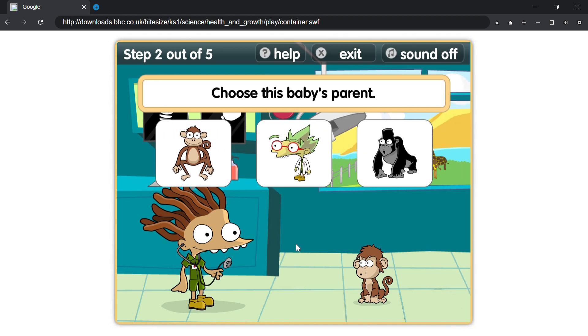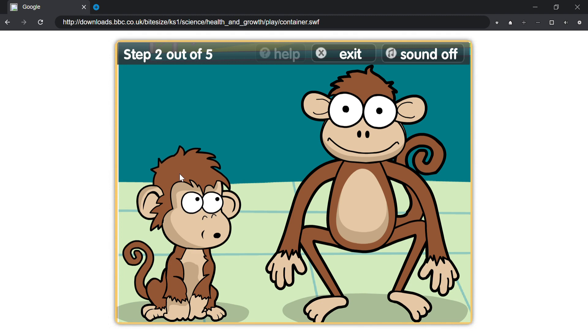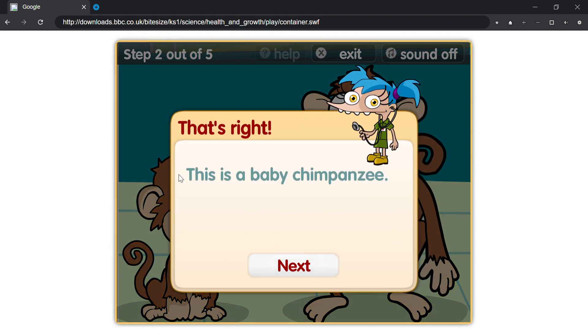Choose this baby's parent. That's right, this is a baby chimpanzee.